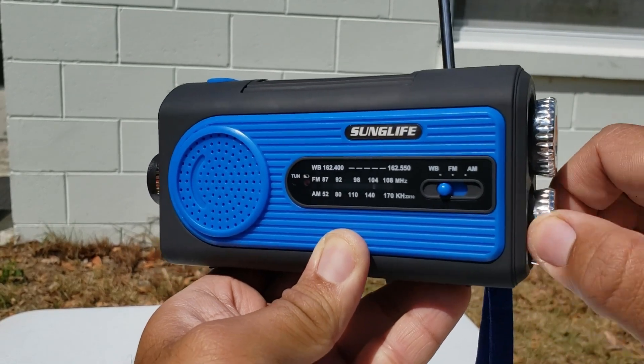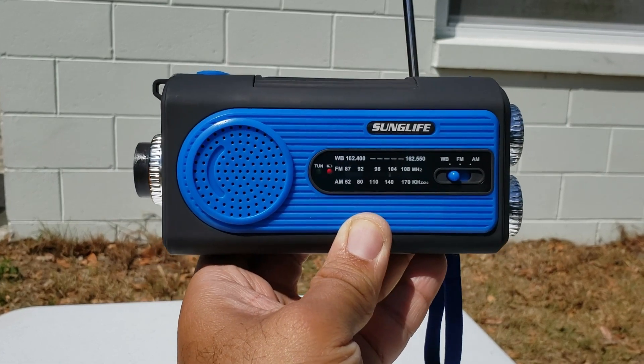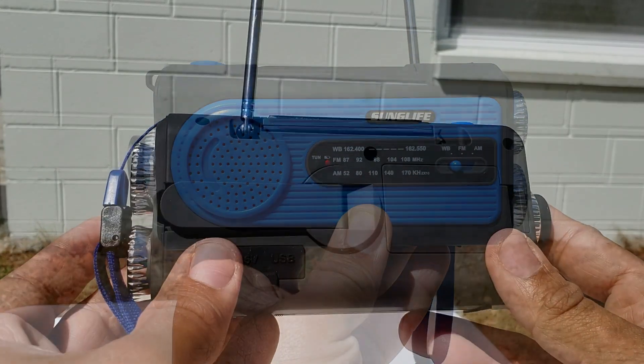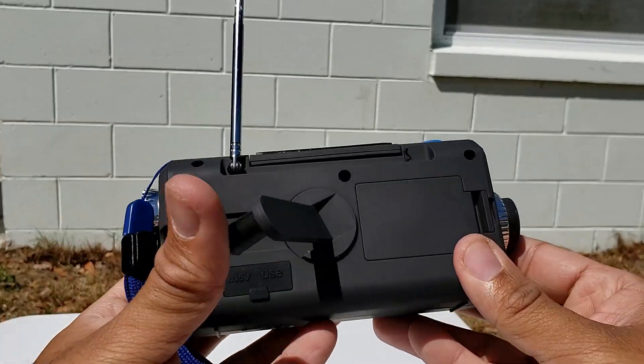Let me put the volume all the way up. Not bad, huh? Now on the back you're going to find the crank, which can charge clockwise or counterclockwise.